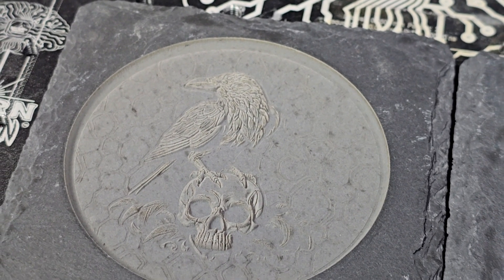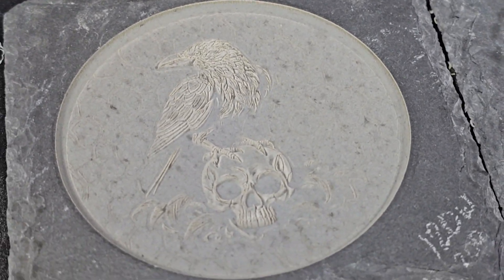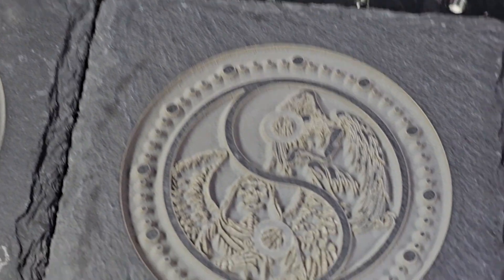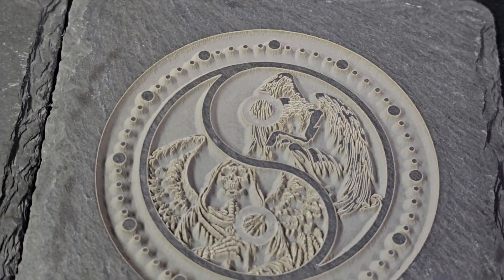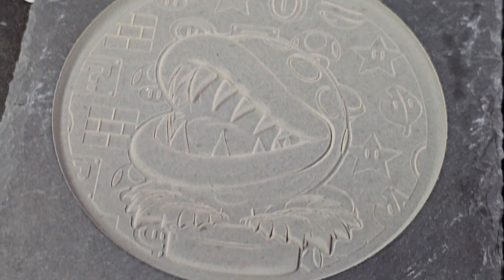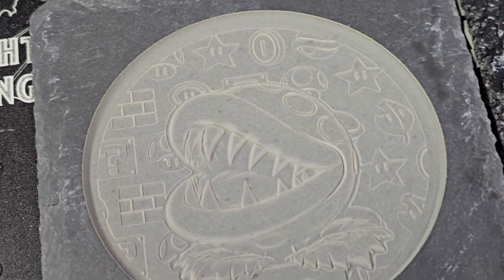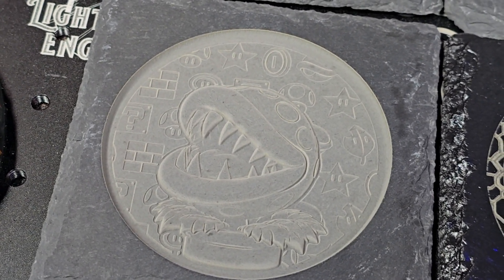What you're looking at here are engravings done with the 120 watt fiber laser. This is a crow and a skull with a hexagon background — it turned out really nice. Then we have a yin yang with an angel and a reaper. Sliding over here to this reimagination of the Mario Brothers plant — a new take on it that Sharks with Lasers had done.